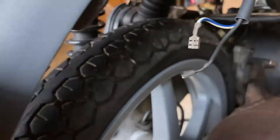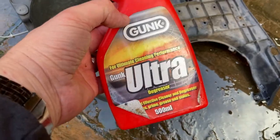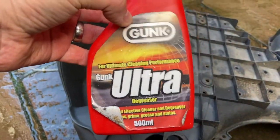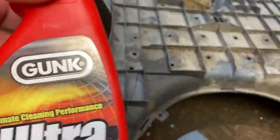Going to clean up some of these parts using Gunk Ultra — great product. Just spray it on, leave it for a few minutes, it cuts through grease and grime and you just rinse it off. Sometimes you need a bit of a brush if it's really thick oil. This is the same unit before and after cleaning — just rinsed off. Came up really well.